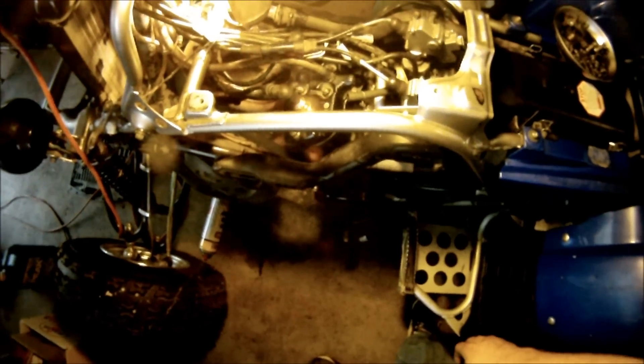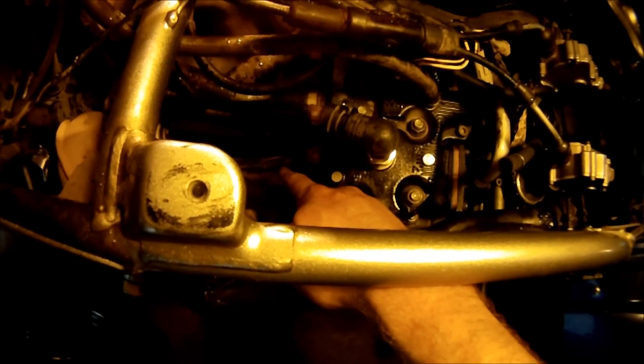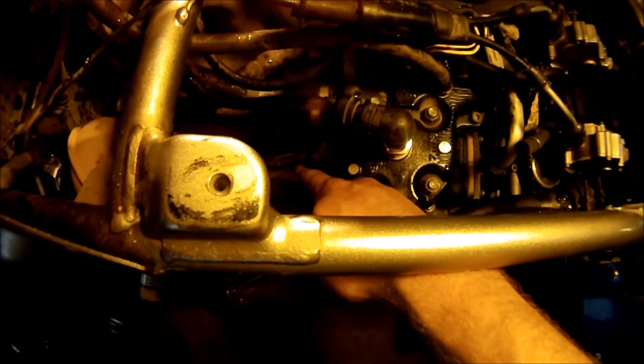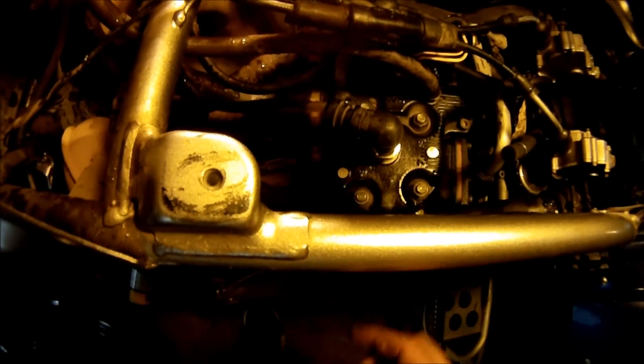Next, reinstall the exhaust and then put on the gas tank and see if it will fire up. On the exhaust, make sure you include the three springs — one on each header on the front and then the one that goes across the bottom if your setup is still stock.